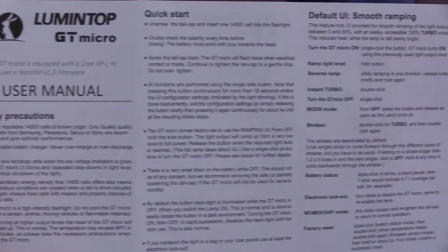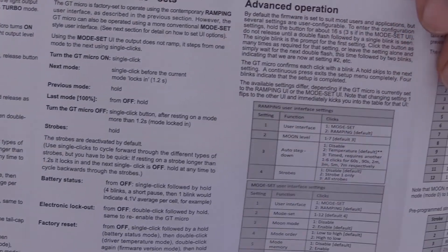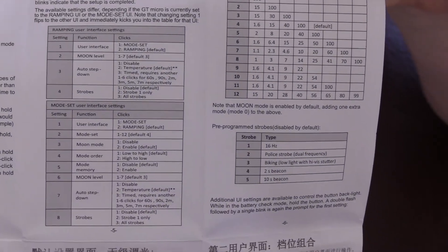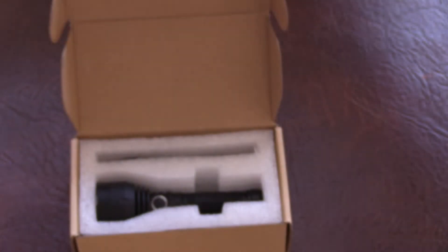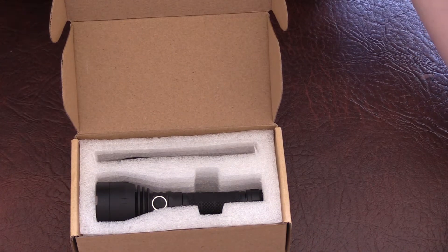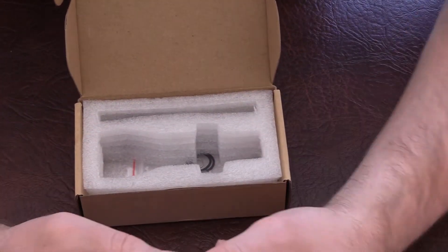The manual is very detailed, talks you through how to use the firmware. It's all entirely customisable so you've got a few choices. There are the specs as well — it's an XPL High emitter, this one's cool white, there's neutral white as well, 1000 lumens on the max output and 400 metres throw.